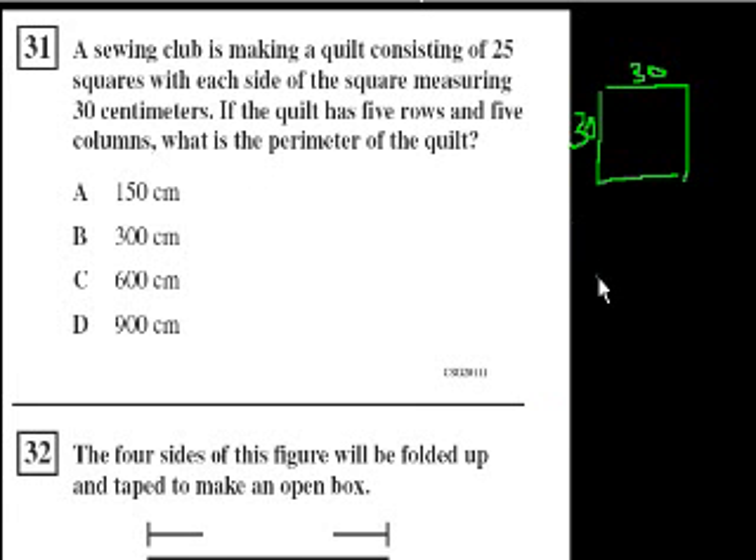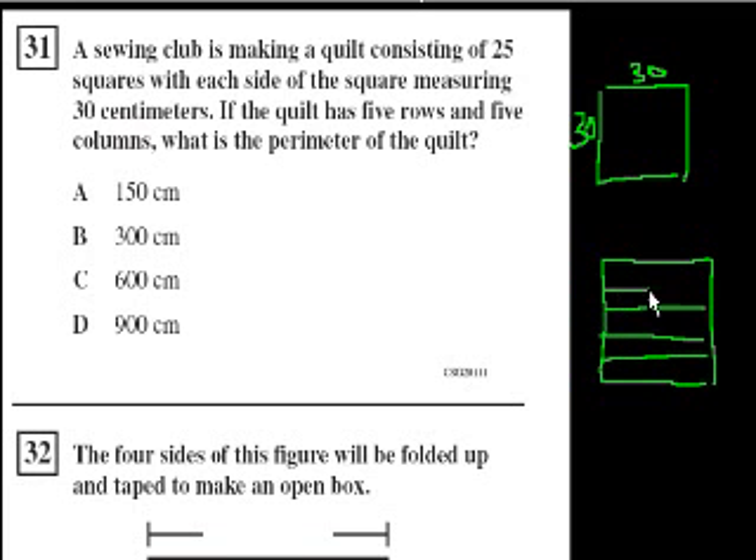Let me draw that out. So this has five rows and five columns, and they're all squares, so the quilt itself is going to be a square. It has five rows — 1, 2, 3, 4, and then 5 — and then 1, 2, 3, 4. So that's a 5 by 5. And each of these squares, their sides are 30 centimeters.